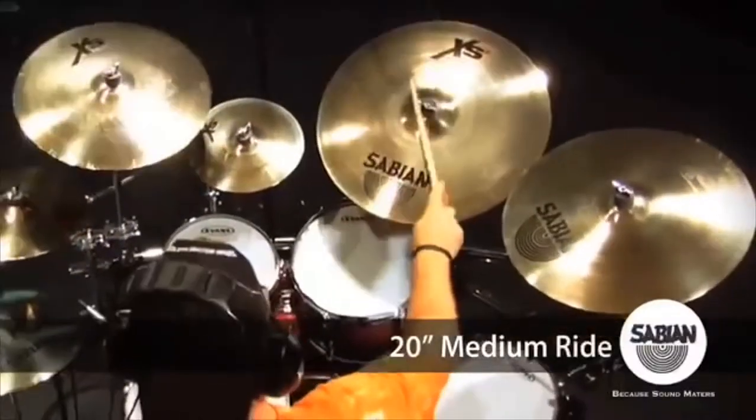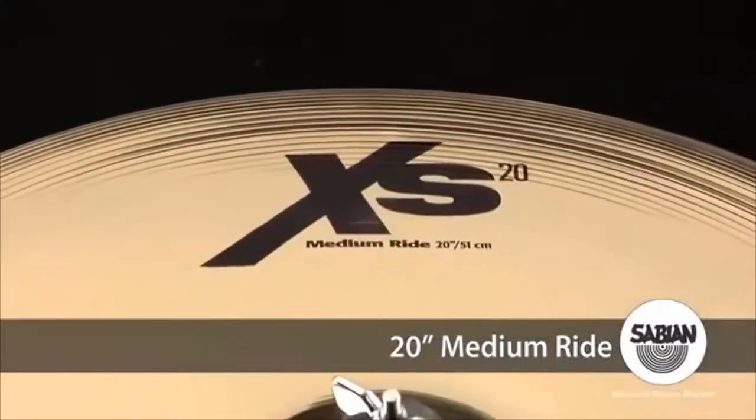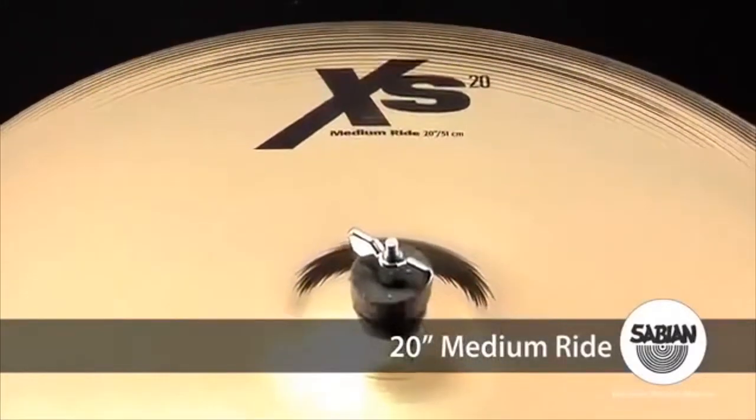The XS20, 20-inch medium ride from Sabian — the world's only quality B20 bronze cymbal at such a great price. Now in a new brilliant finish with a bolder, punchier sound.